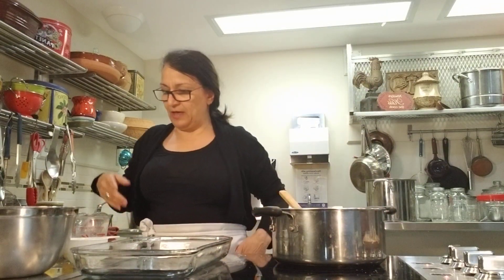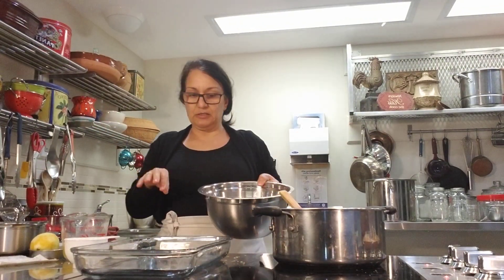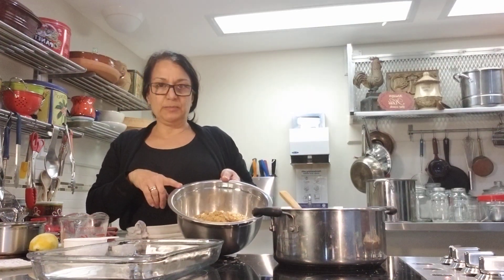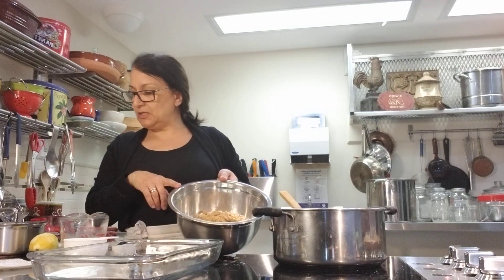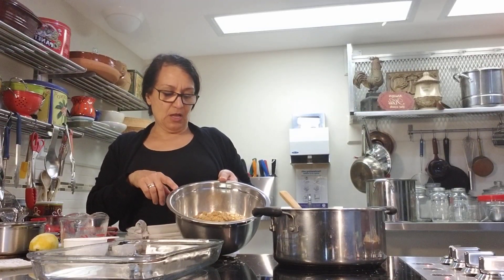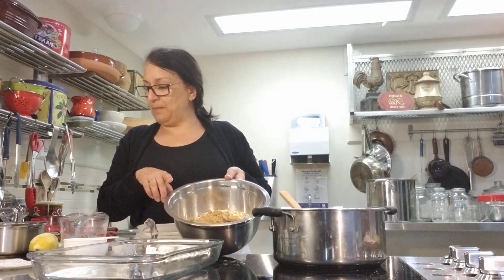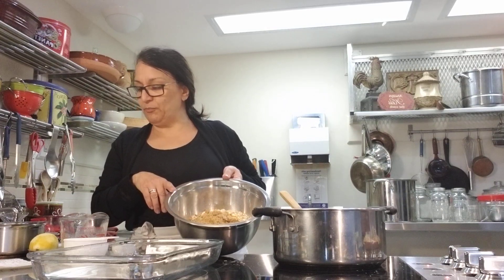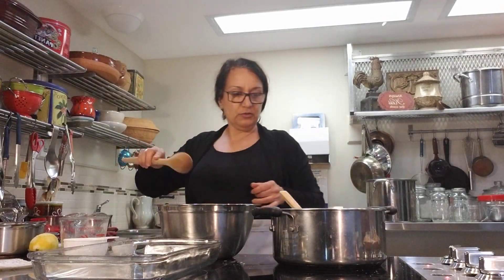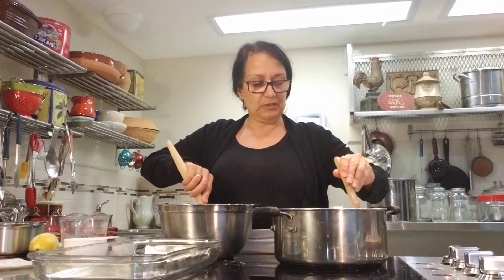While we're waiting for that, in my bowl I've got all the dry ingredients for the crust: two cups of all-purpose flour, one teaspoon of baking soda, half a teaspoon of salt, two cups of rolled oats — quick-cooking or regular flakes work, though I wouldn't use steel cut as they'll be too hard. Then add one cup of brown sugar and three quarters cup of melted butter. Let's mix the dry ingredients first.